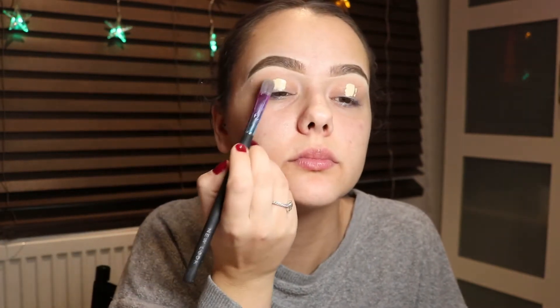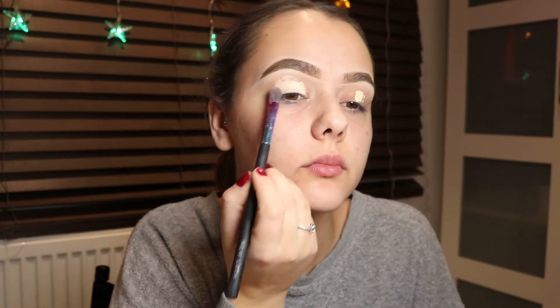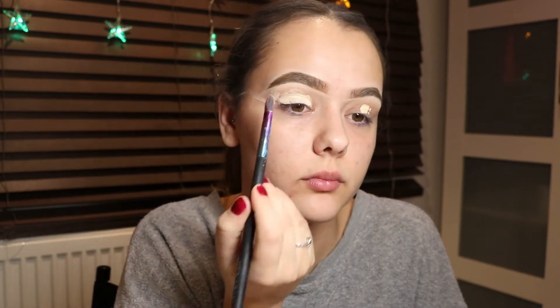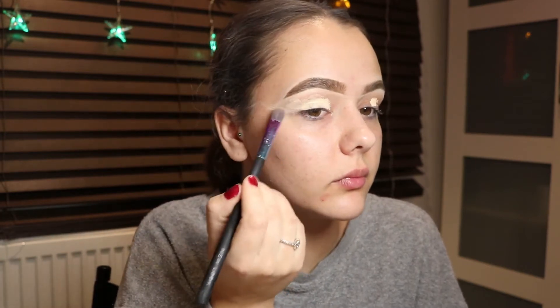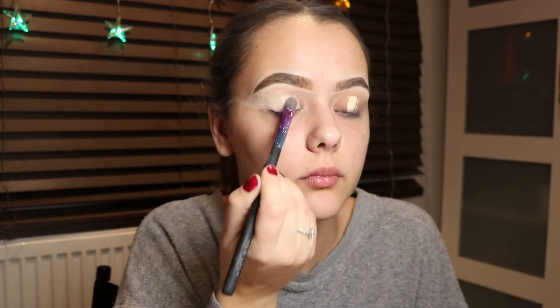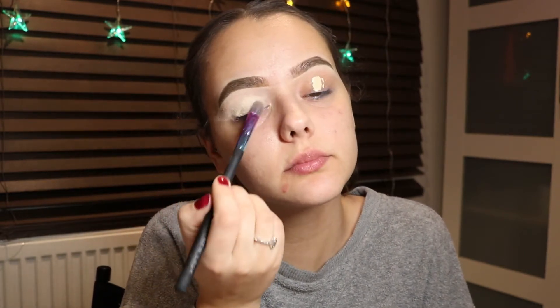Hey guys, welcome back to another video! Today I'm doing a candy-themed look inspired by Instagram and everyone doing the candy look with the gingerbread man. I want to twist it up a little and do something different. I've already pre-done my brows using the Anastasia Beverly Hills pomade, and now I'm adding the Revolution concealer onto my lids before we start with the Morphe palette.